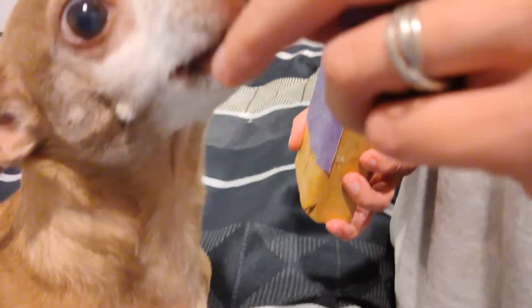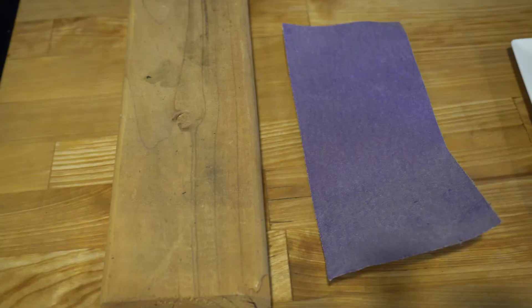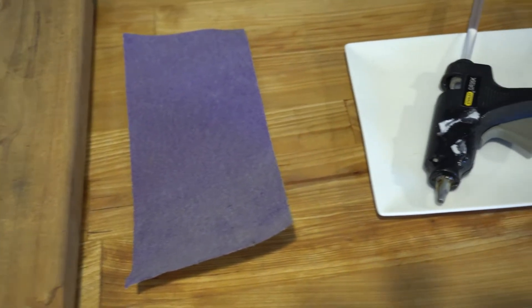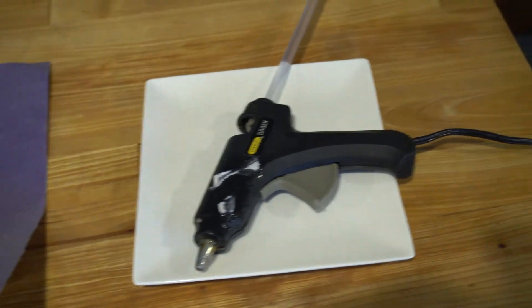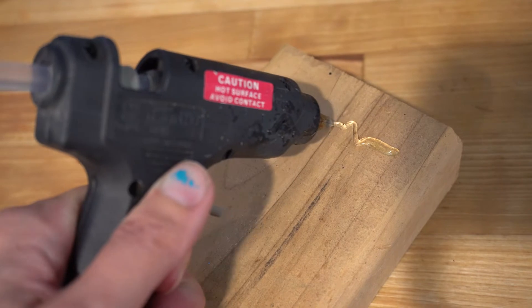Now that we've gone over teaching your Chihuahua how to scratch the board, let's go over how to make a scratch board. All you need is a stiff piece of material, ideally wood or thick cardboard, a piece of 80 to 100 grit sandpaper, and a glue gun. Glue the sandpaper onto the board and let it dry.